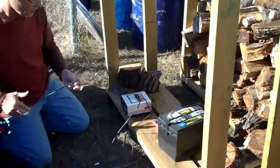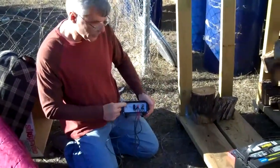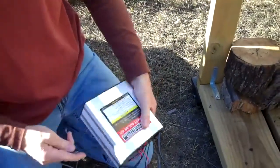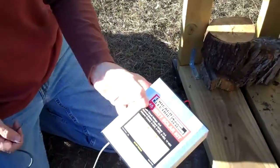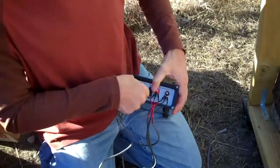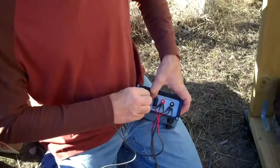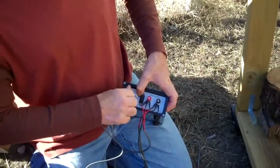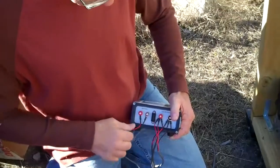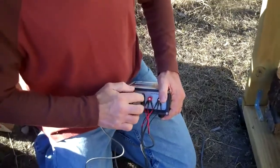Next thing we want to do is connect the lead that's going to go to the battery. If you look on the back here, it actually says 'battery', so this is where it connects. That's the solar charge controller that comes with the kit. Same thing — black goes to negative, red goes to positive, which is almost always true. The nice thing is there are little pluses and minuses and color coding for people who don't already know that.